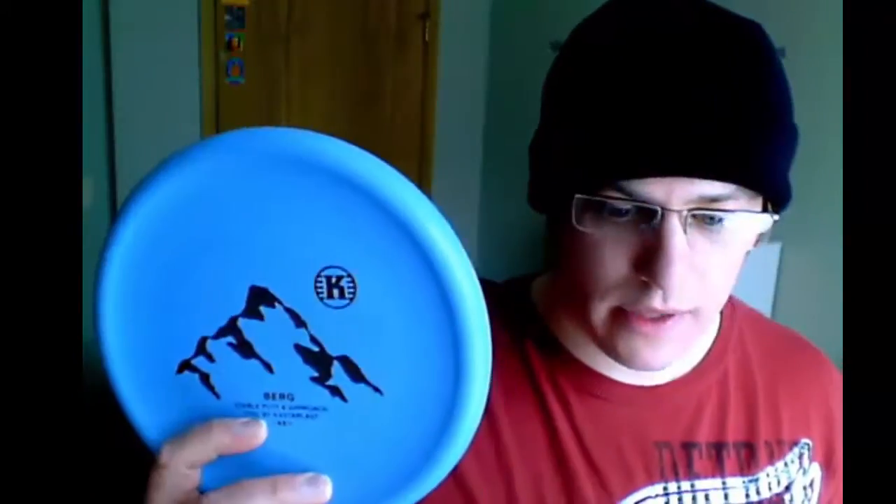The K3 Berg is a little bit less stable for me. The K3 plastic is closer to a basic plastic, and I expect that to break in and become even less stable over time. This one does have a little bit extra glide compared to the K2. That can be helpful because when I'm throwing an understable approach, I like a little bit of extra glide to shape my shot, but the basic plastic helps keep the glide from getting up too far.